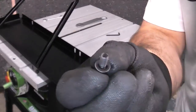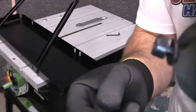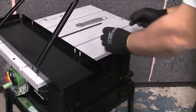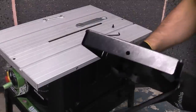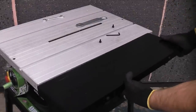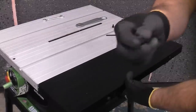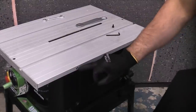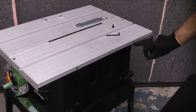We now need the cap head screws — they are an allen key fitting, and the allen key is supplied. Again before we put this on, we're just going to check that we've got the hole at the front of the machine. Then we're going to put that on there and use the two cap head screws to bolt through into the machine.